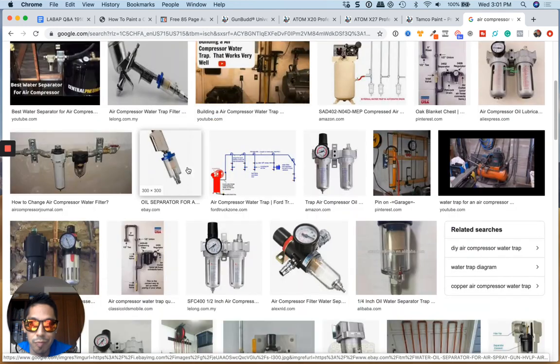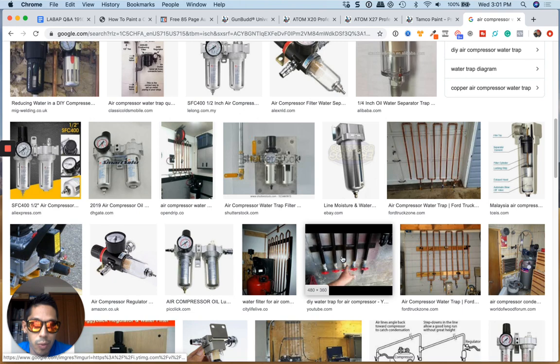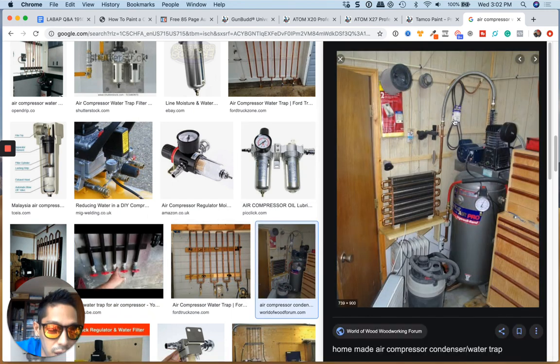I'm not sure which one you got, but they have bigger versions, and they've got ones that are really large with a big filter in it. You could even make yourself a DIY water trap with your lines so the water just gets trapped and you can drain the pipes out. Look at what this guy did — he came off through here, and this is like a radiator and he comes down. He has his water trap here, then he comes out for his air. It's a homemade air compressor condenser water trap — that's interesting. There are many ways to do it.